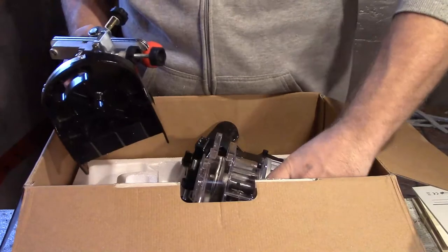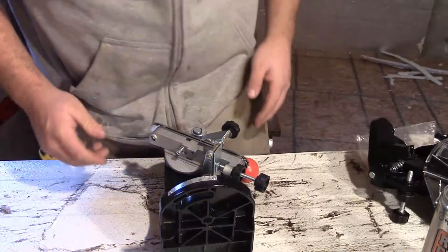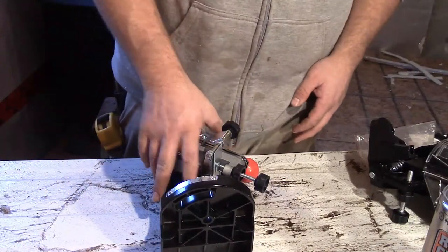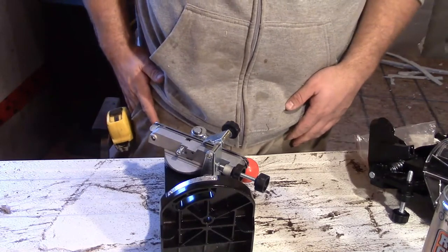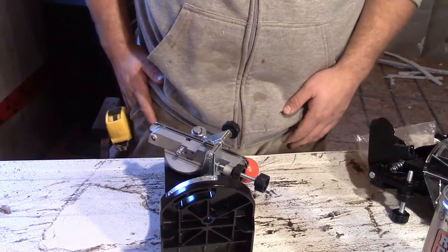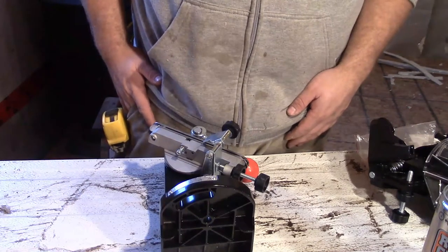Let's get it all out of the box here. We'll have to find something to mount it to. Typically you'd mount it to a bench, but I don't have a bench that I want to use 100% yet, so I'm going to use a temporary one.